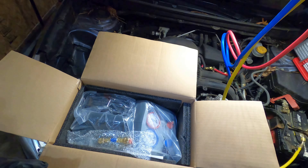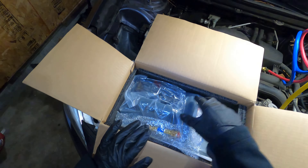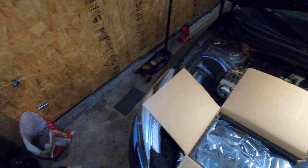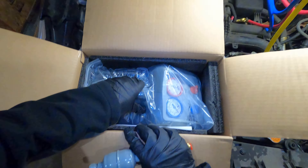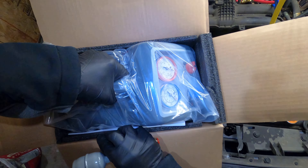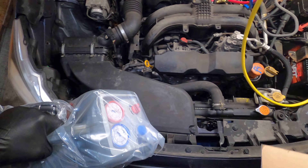Here I have the RG3 refrigerant recovery machine made by Robinair. Very nicely packaged — pretty goof-proof. Got your arrows.